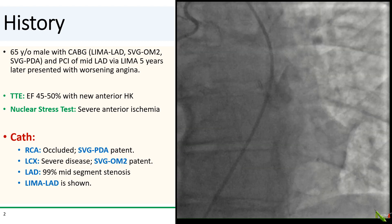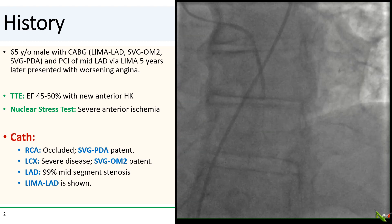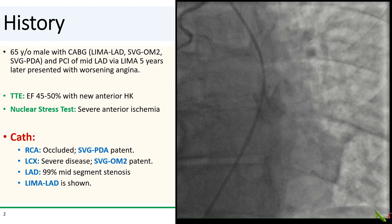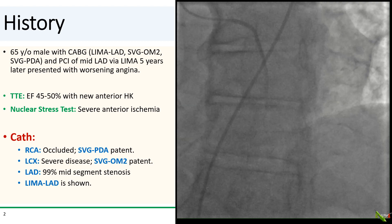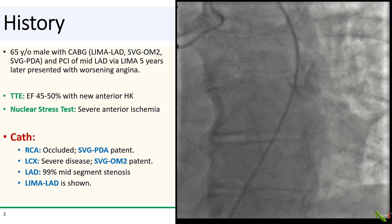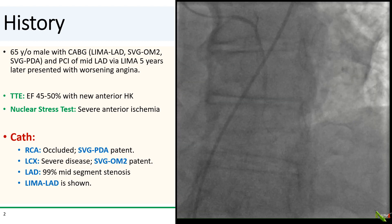The patient is a 65-year-old man with a history of CABG. He had a LIMA to the LAD, a vein graft to OM2, and a vein graft to the PDA. Five years after his CABG, he also underwent PCI of the mid-LAD via his LIMA. He presented with worsening exertional angina. Echo showed mild LV dysfunction with new anterior wall hypokinesis, and a nuclear stress test showed severe anterior ischemia.